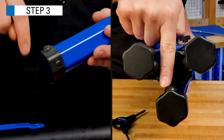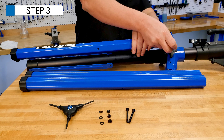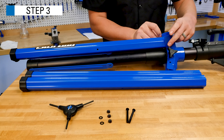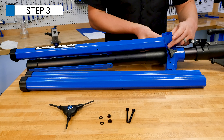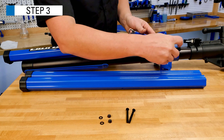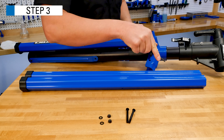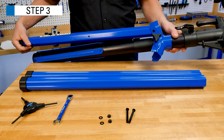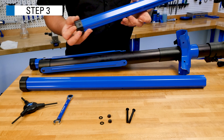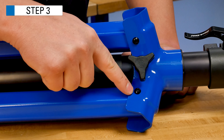Install the leg tubes onto the yoke using the longer screws, washers, and lock nuts, oriented as shown. Ensure that the legs are oriented so that the foot pad on the leg end cap will face the ground. Secure the screws to approximately 3Nm. Repeat this process for the other leg tubes, being sure the foot pad faces the ground.